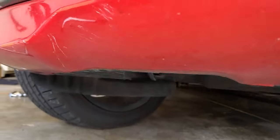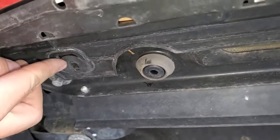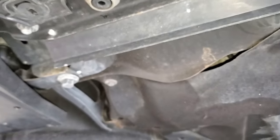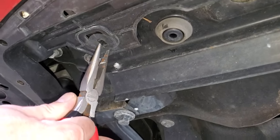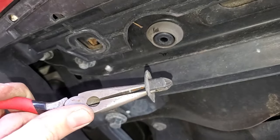Now go underneath the vehicle and there are going to be a couple of plastic tabs we need to remove — one, two, and a third one right there. To do that, grab some needle nose pliers and try to pinch in on both sides at the same time and that will release them.